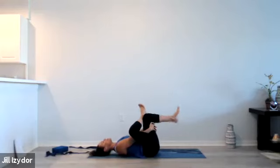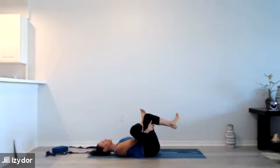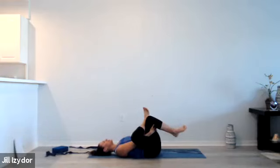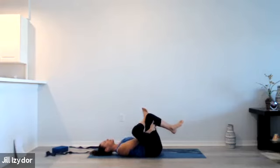From there, go ahead and take our traditional figure four stretch — reclined pigeon — hugging the back of that left leg in and maybe taking just a little more side to side movement here. Just a little rock side to side. We don't need to go for a super deep stretch just yet. We'll come back to this one towards the end of the practice and hold it a little more traditionally — just exploring that space for now.